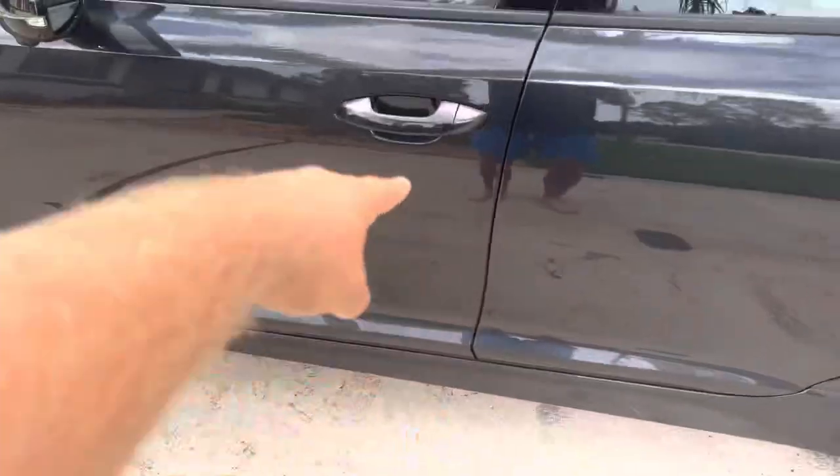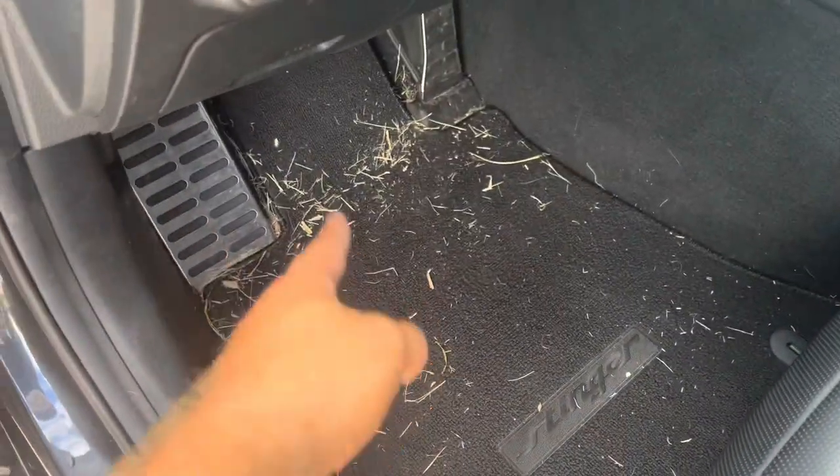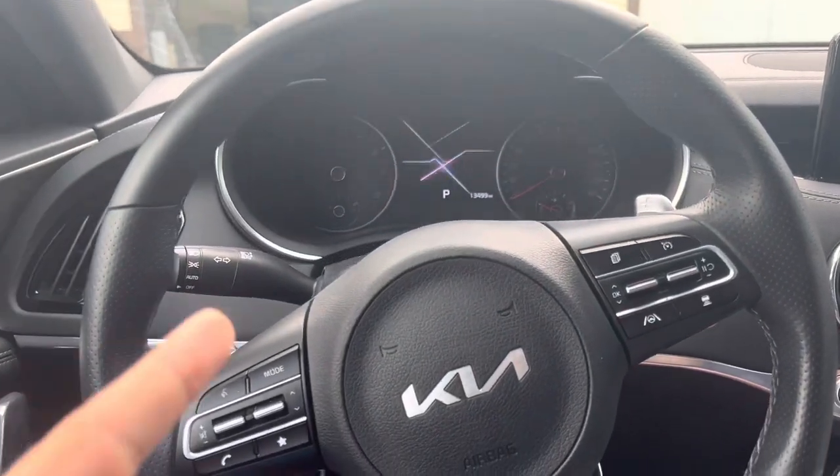Awesome, we teleported. Let's go ahead and hop in this thing. Look at that — that's how you know it's daily driven. We keep these cars dirty around here because we drive the piss out of them. Sorry, I'm barefoot — just chillaxing, it's my day off.